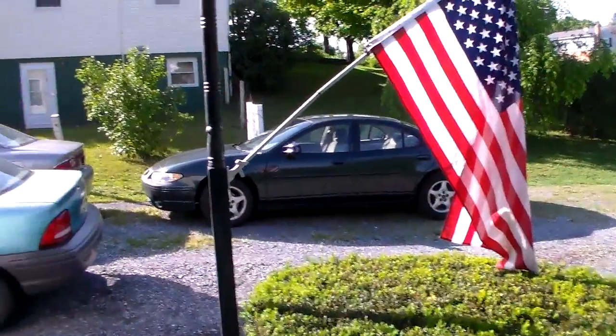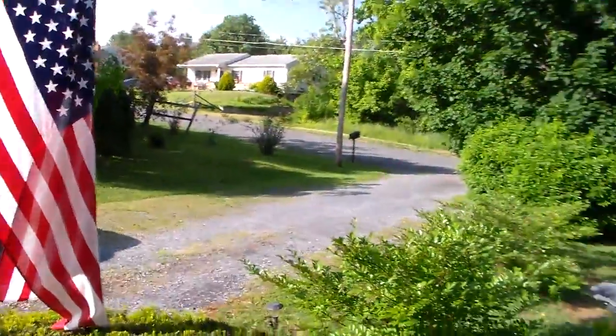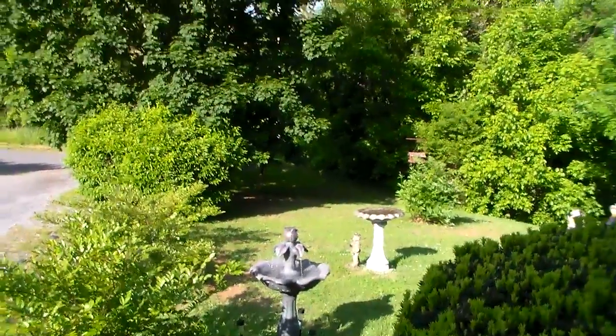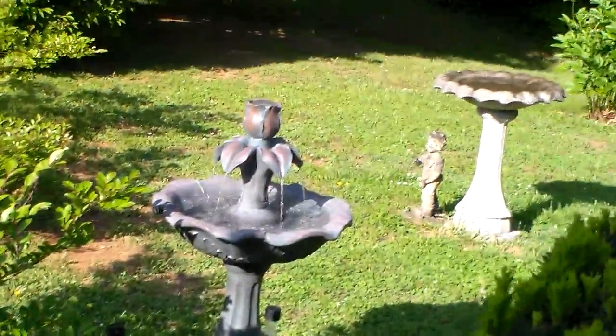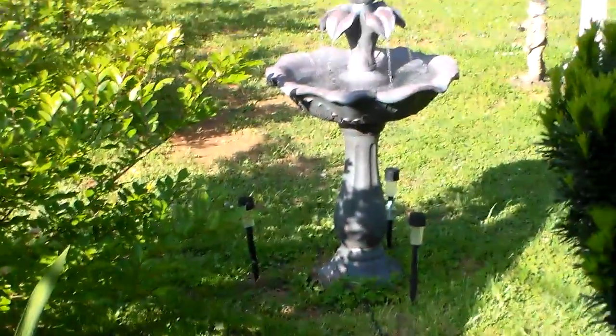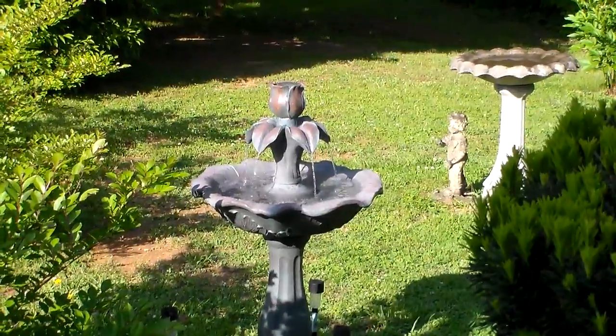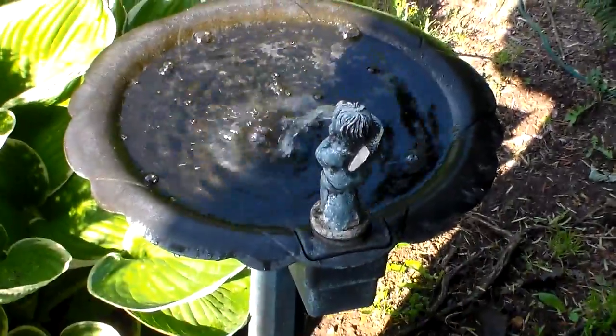There's the flag there and there's vehicles in the yard. There's a nice water fountain over there — water is coming out of all of them. We have one there too. Making our way around the house here now.